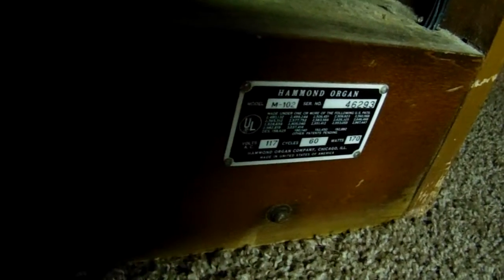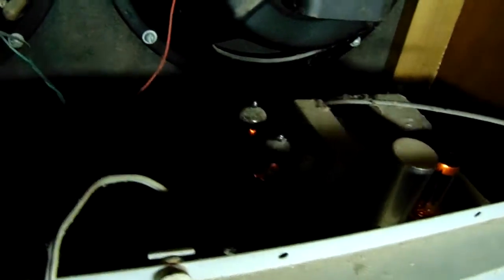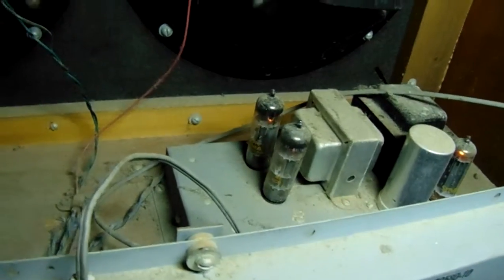This is the backside of the Hammond organ. This is the reverb unit. Here's the power supply with the tubes there. There's the speakers. Here's the amplifier.